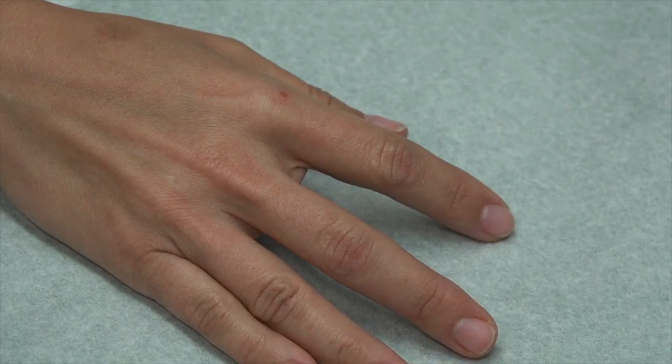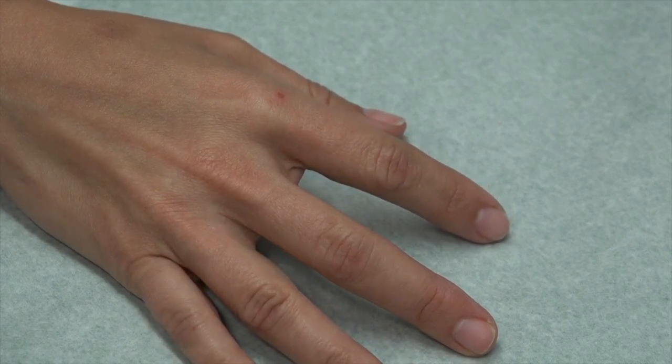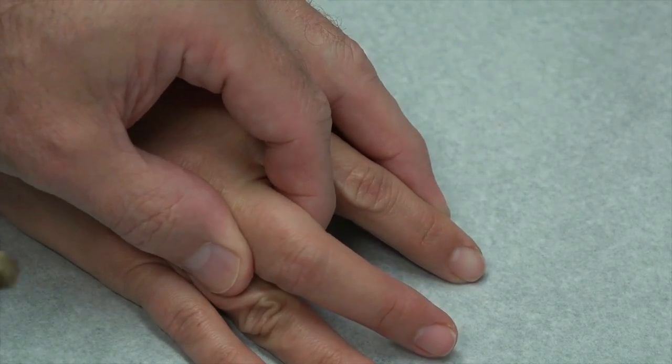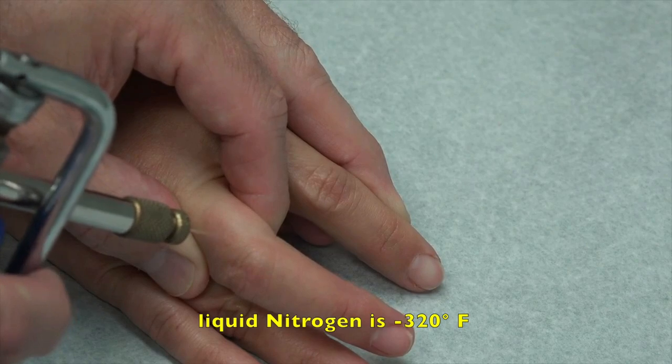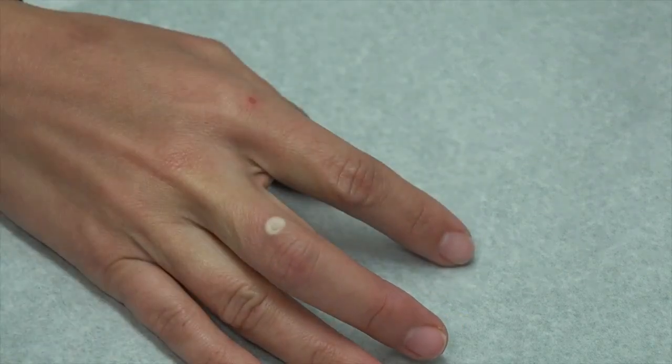Jupiter, are you okay if we video your procedure for our friends on YouTube and around the world? Yes. So what we're going to do is use the liquid nitrogen. We're going to do two freeze-thaw cycles and see if we can freeze it and get rid of it. I'm going to hold your finger right where I need it, and you're going to feel a little cold. Are you ready? Here we go.